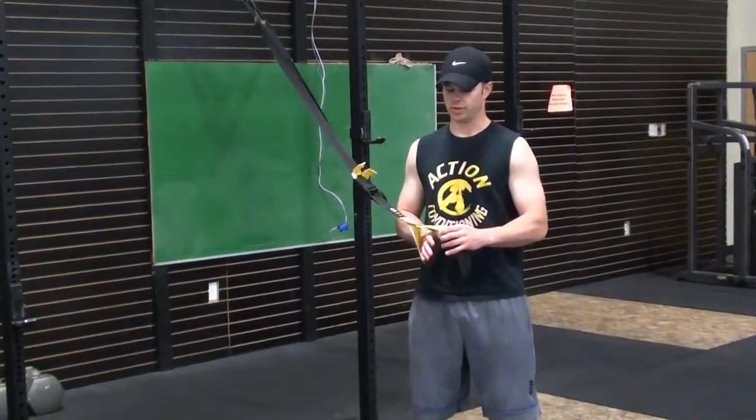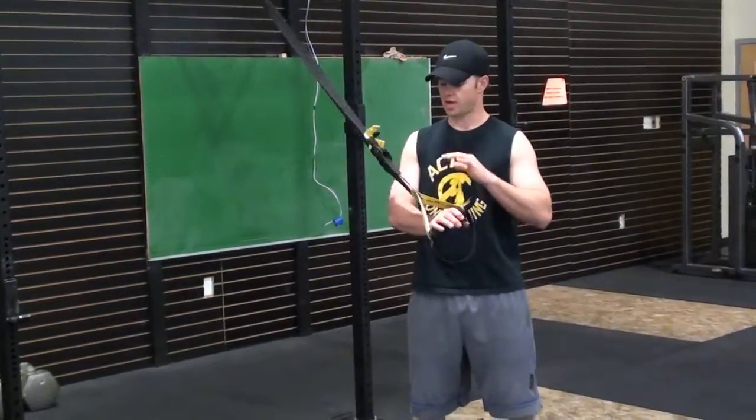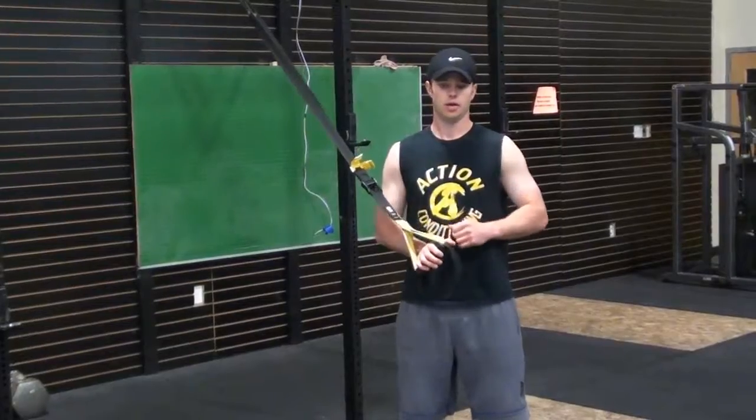Hey guys, Coach Joel here. Today I want to talk about the TRX row and go over a couple of common faults that I see with it.